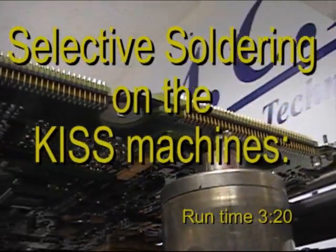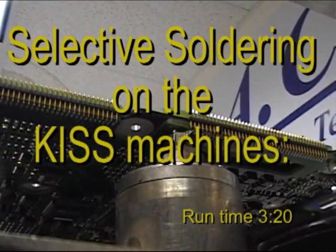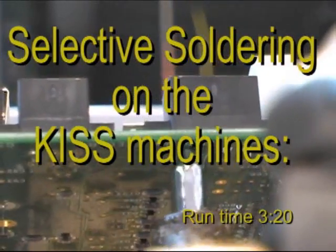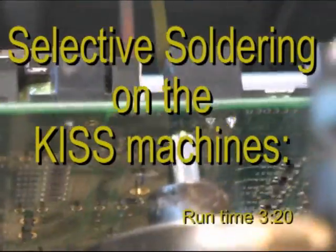Any through-hole or leaded component that is soldered by hand can be soldered more efficiently on the KISS machines, with efficiency of four to six times faster than can be done by the operator, with repeatable high-quality solder joints simply not achievable by hand.